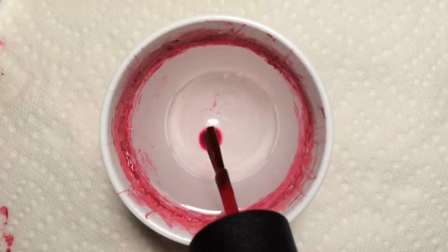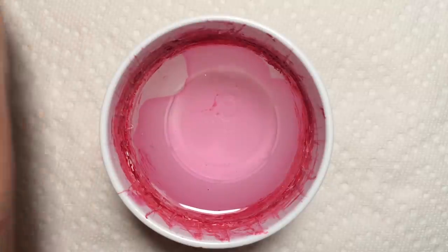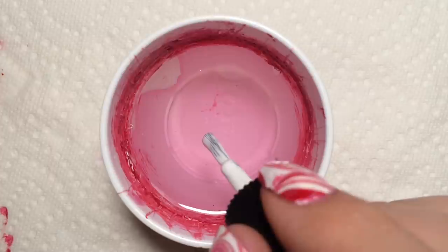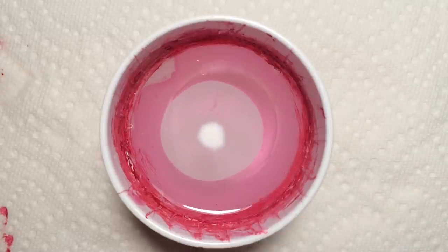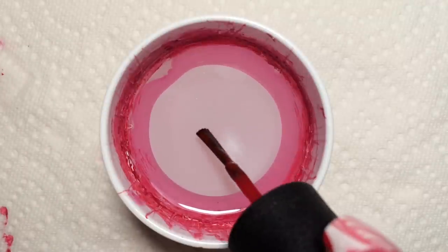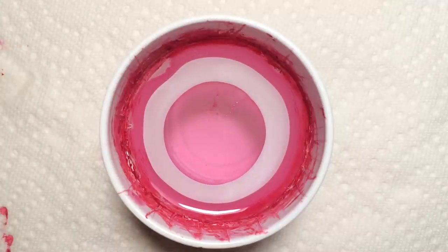To start out you're going to need to grab yourself a cup of room temperature filtered water. I like to use this smaller cup — it's a three ounce plastic cup that I got at Walmart. But if you have a shot glass or small plastic Tupperware, that works good too.